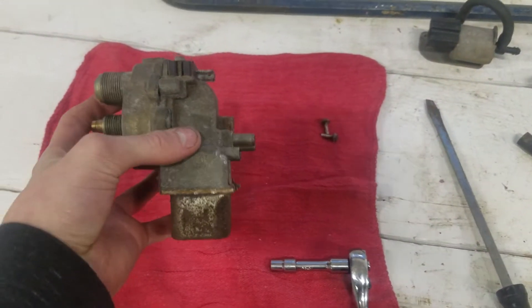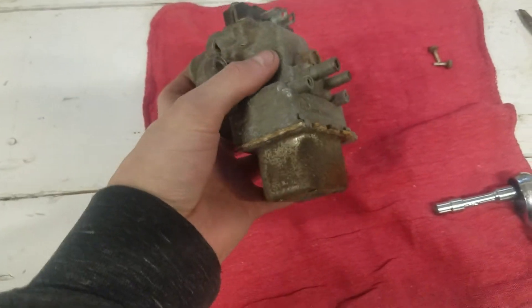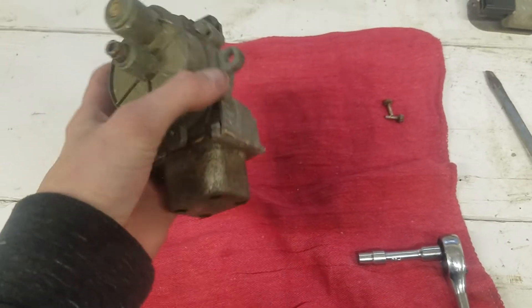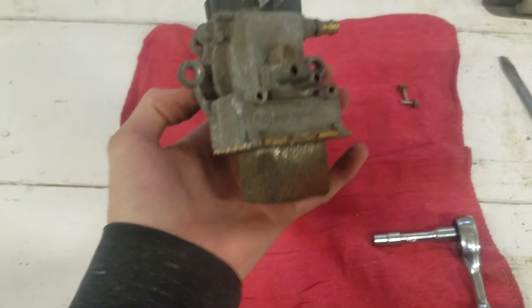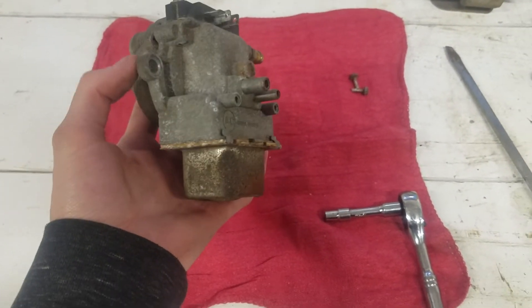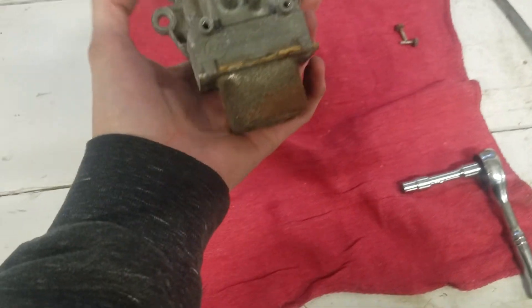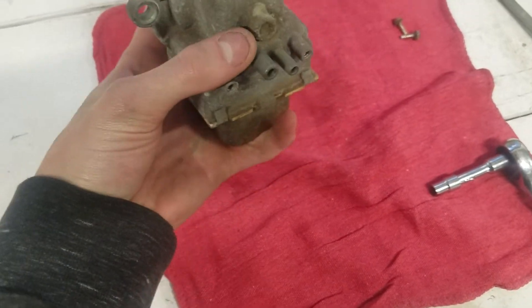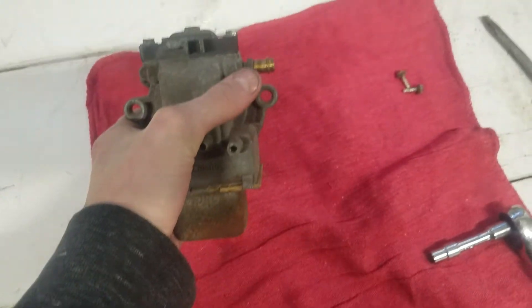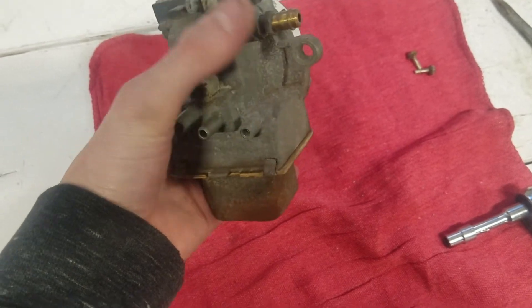So what we have here is the transducer with the resume servo — or resume motor, sorry — actuator removed. This is what it'll look like if you buy one on eBay. You can't buy these new anymore, so you're either going to buy one on eBay or pay to get one rebuilt somewhere. There is somebody north of here that rebuilds them, but I emailed them and they did not respond, which is the reason I'm making this video. Getting these lines off wasn't actually that hard — they just kind of popped off.